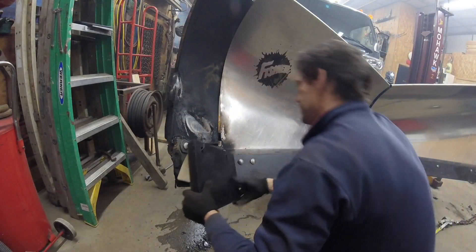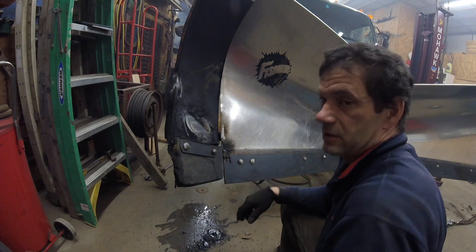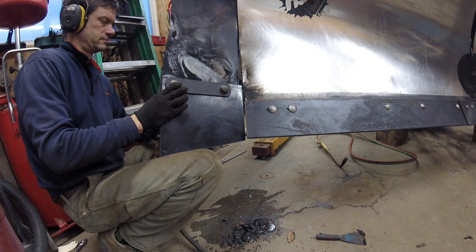We're just going to put this on and get it over as close as we can. Should be good. All set back up to straighten this side.